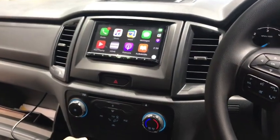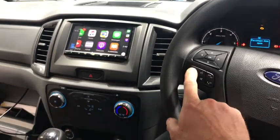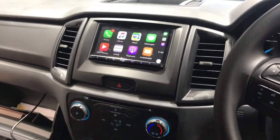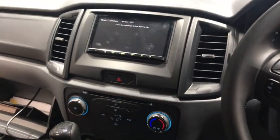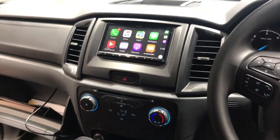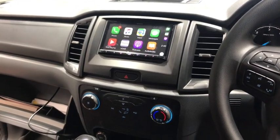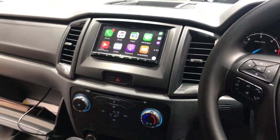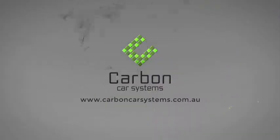That's the finished result of the new PX2 Ranger kit — a full DIY install on Carbon Car Systems. If you've got a PX2 Ranger 2016 or 2017 model with that small screen that does the reverse camera, this is the way to go. It retains your factory USB, factory reverse camera, and gives you a large screen with Apple CarPlay, Android Auto, and navigation. Very affordable — the kit and the unit together are around $1,500. You can buy the fascia alone for a couple of hundred bucks and fit any other deck, but the Kenwood units are our preference. See you next time!